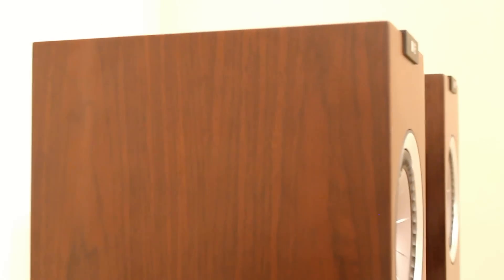They have magnetic grills, but we've chosen not to picture them. They don't look very good, the grills — we're not very enamored with those. They look much better with the grills off.